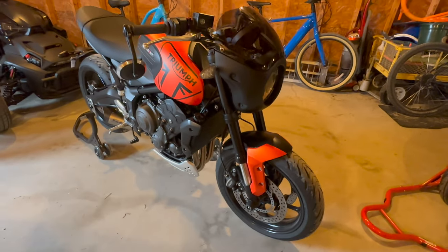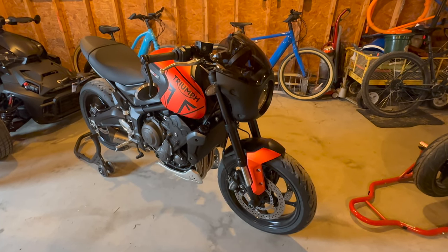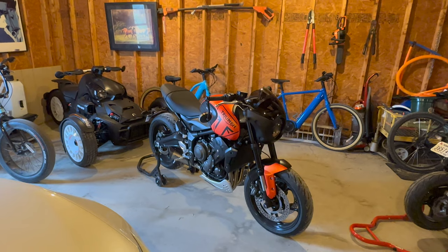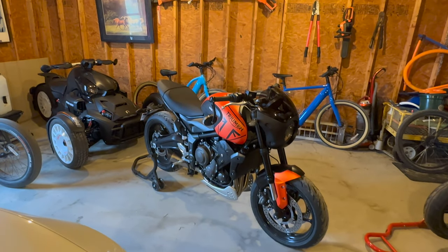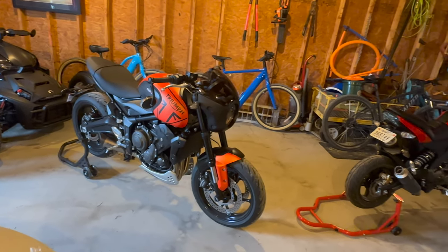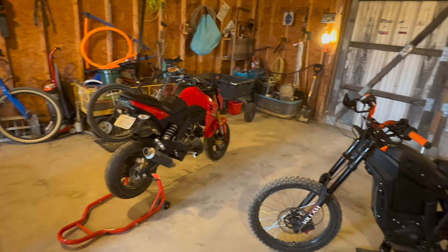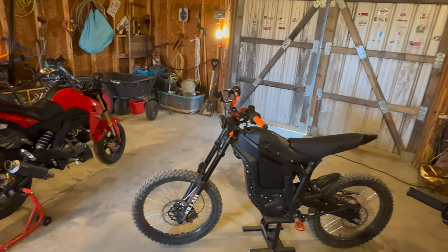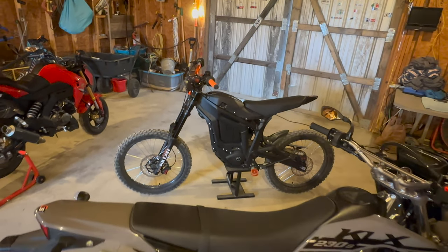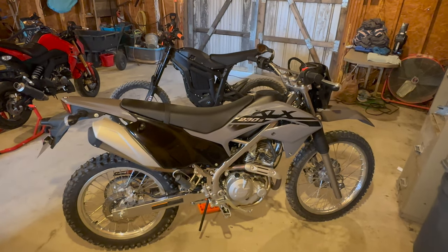That's it for this bike — I have nothing else planned for it, I'm very happy with the way it sits, and hopefully I'll be enjoying it for quite some time. But wait, there's one more thing you may or may not have noticed during the video: there's a new bike in my stable that I just picked up yesterday — a 2023 Kawasaki KLX 230S.